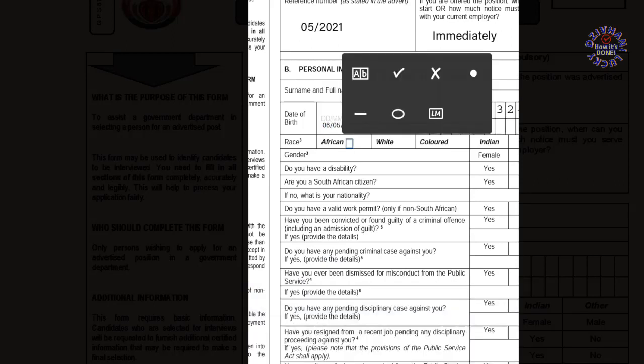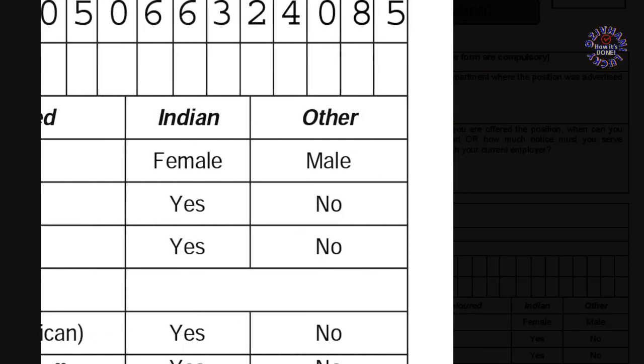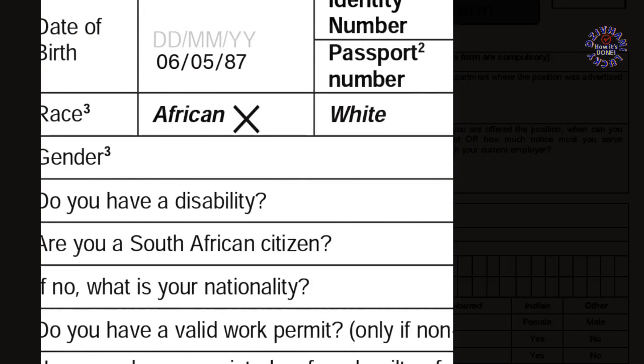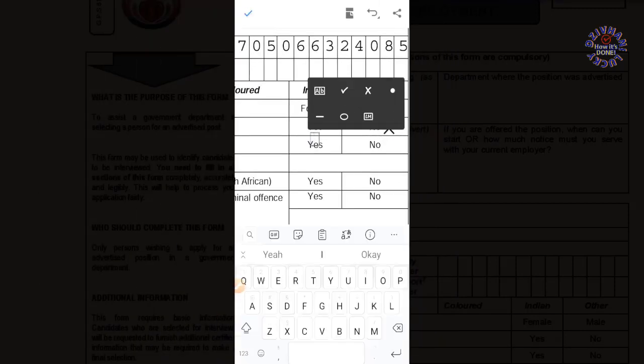You can click the three small dots so that you can get additional tools. You'll see a cross sign — the one that we use to fill in these checkbox blocks. I wasn't sure if it's a cross, a tick, or an X — whatever you call it.